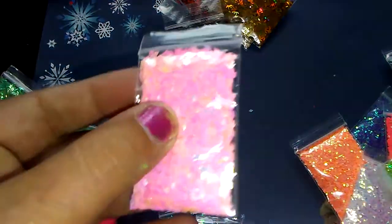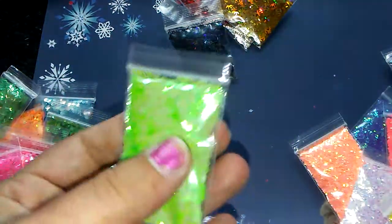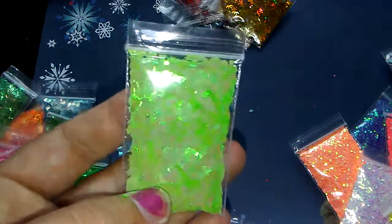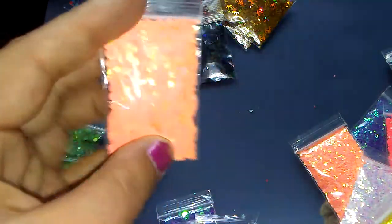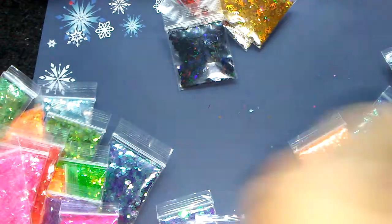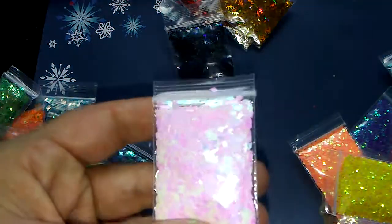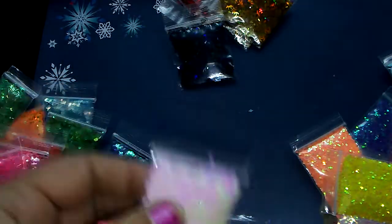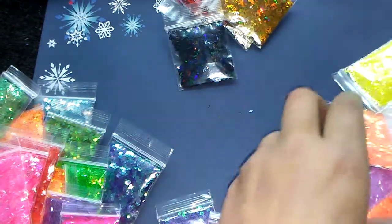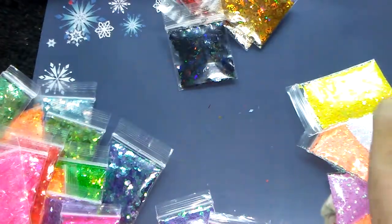You'll get your baby pink 2mm — look at the color on that. You'll get your green apple — it has like an orange shift to the green ones, these are so pretty. You'll get your orange cream — oh, it's so pretty. Your red cherry. And these bags are full. You'll get your white warm tone, which kind of has a mostly warm tone with some hints of purple; this is the white that shifts to like the pink. You'll also get your baby blue. You'll get your yellow sun.